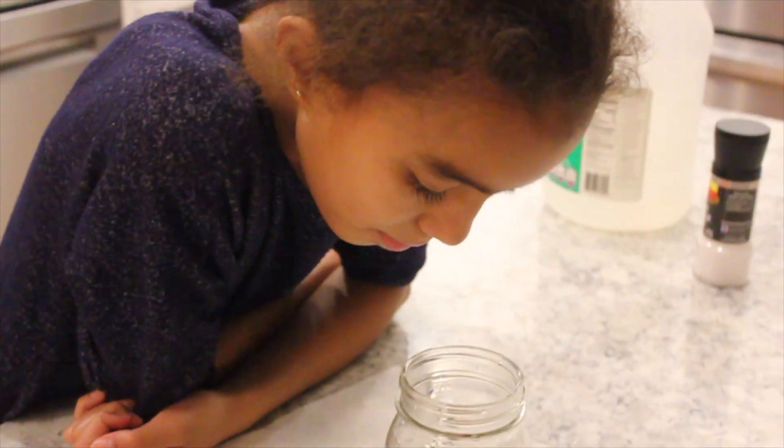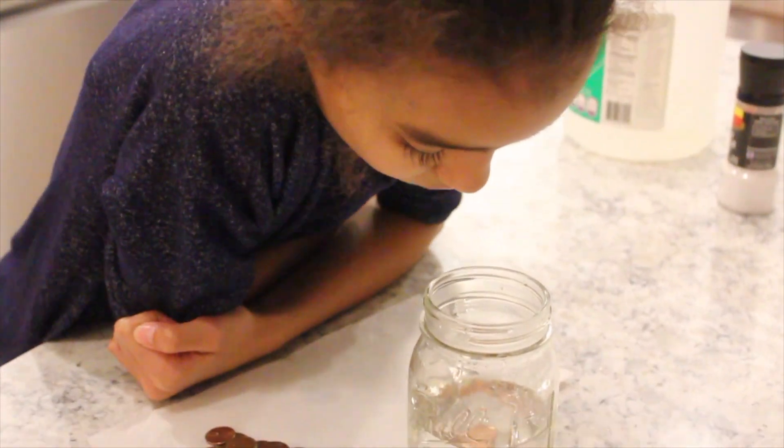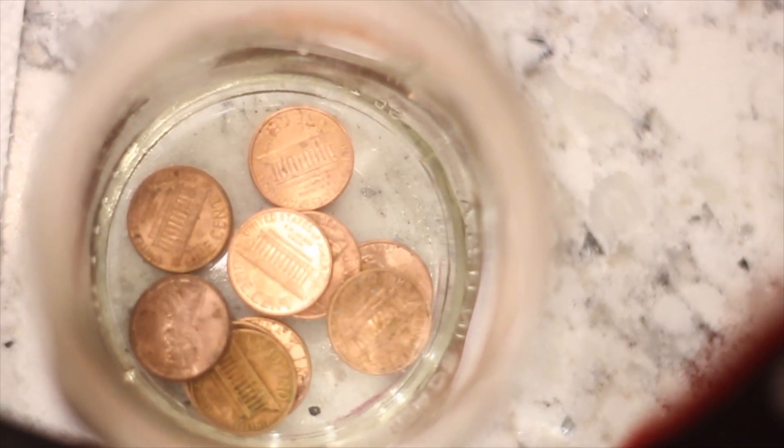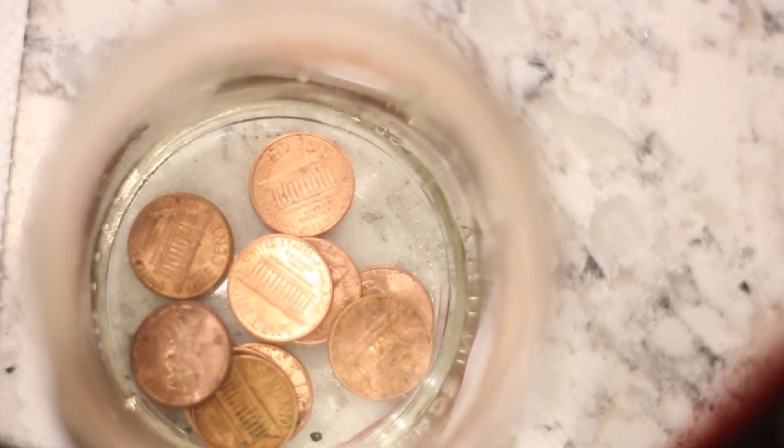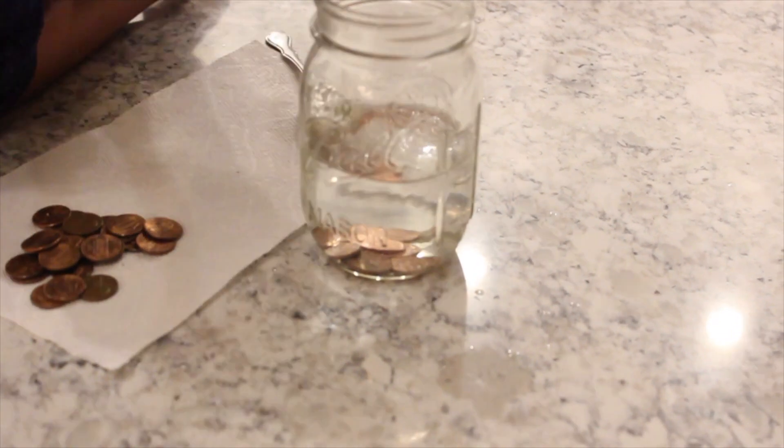I can see some of the black rust from the pennies on the bowl and jar.